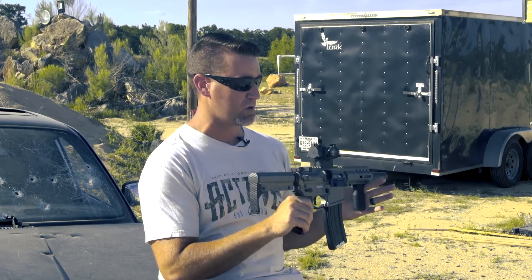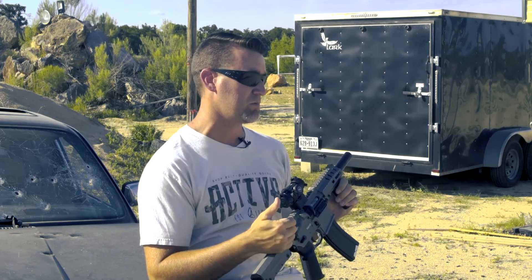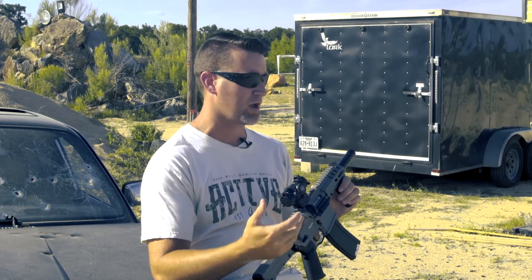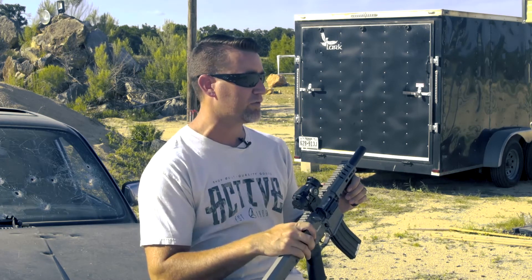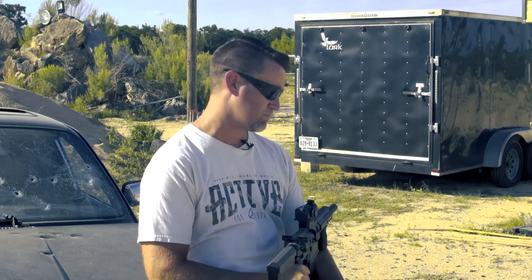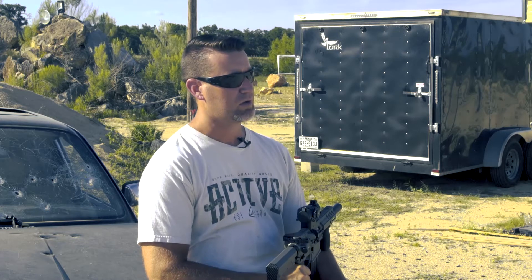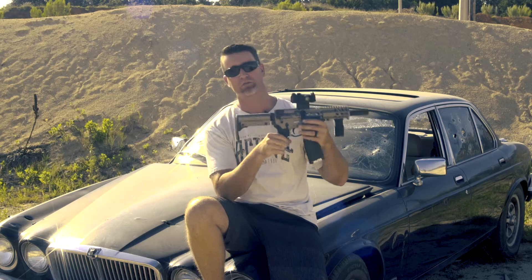This here is the 22 caliber version. It comes in 22 LR and is also available in 9mm, 45, 300 Blackout, 556, and 223. I wanted the 22 version because I love shooting 22 — super cheap, easy to shoot, low recoil, quiet, fun, great for teaching kids. Everything that you love about 22s.